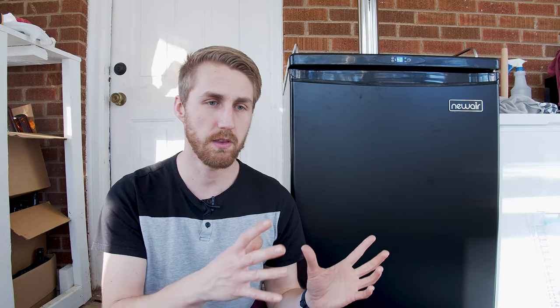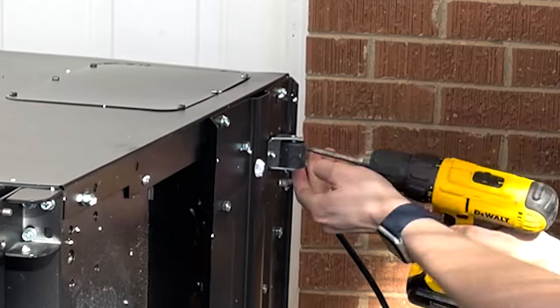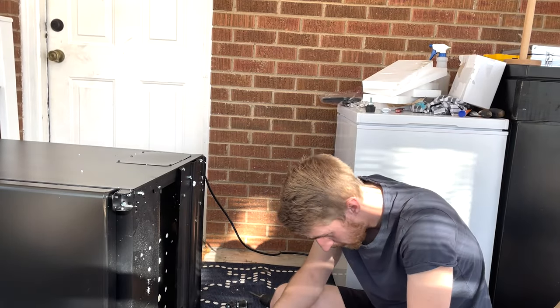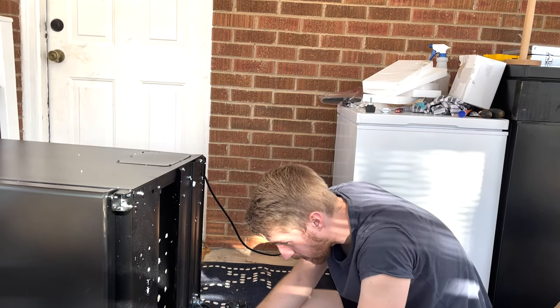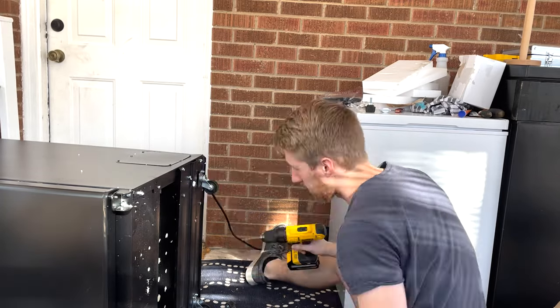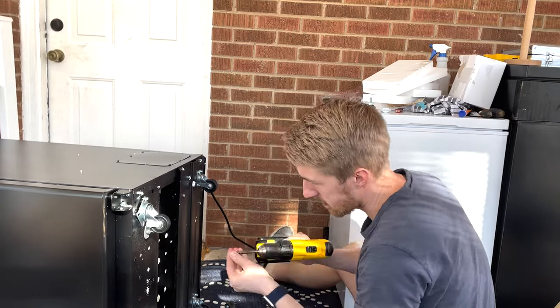I unboxed it super quick and pulled it out. I first want to note it comes with these singular wheels — I don't know the proper term — but it only comes with two wheels and then it has pegs to adjust the level. So if you just want it to stand without any wheels, you have that option. Or it comes with actual casters. So the first thing I did was put those casters on. It's currently sitting on wheels right now, which means it's easy to move around, which is nice.